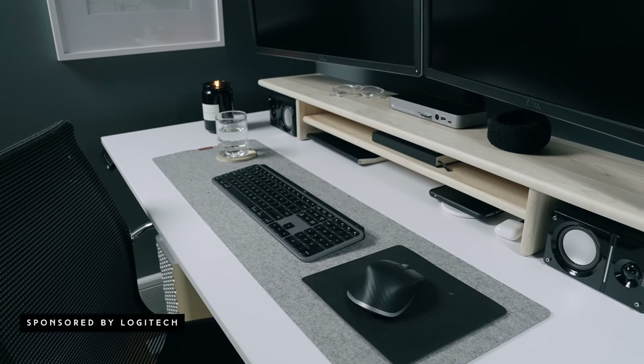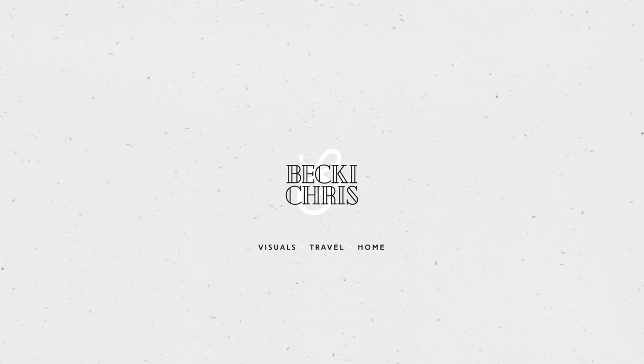Huge thanks to Logitech for sponsoring today's video — we'll talk more about them later. Everything I talk about in today's video will be linked in the blog post in the description box. That's our website where we post links to everything, so if you ever have any questions about our gear, paint colors, or things that we use, most everything is on the blog.